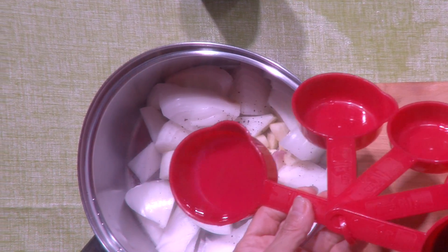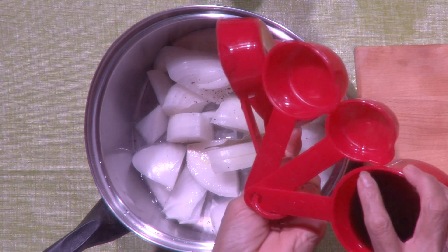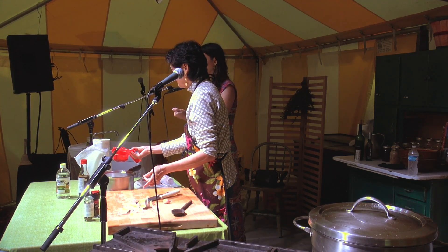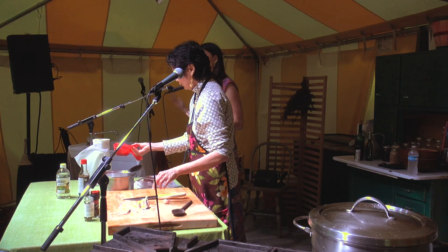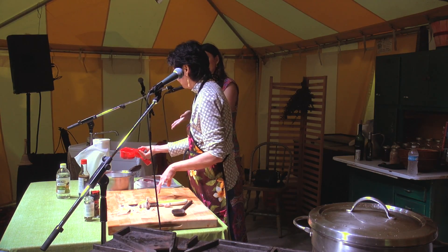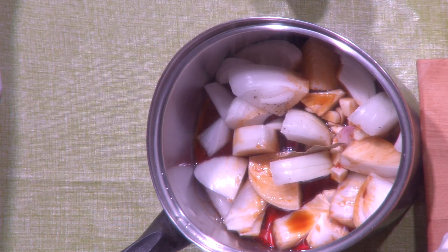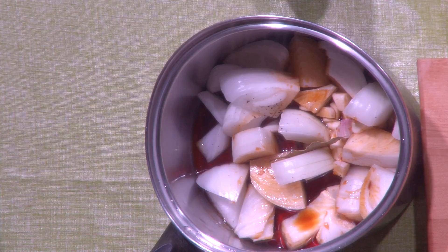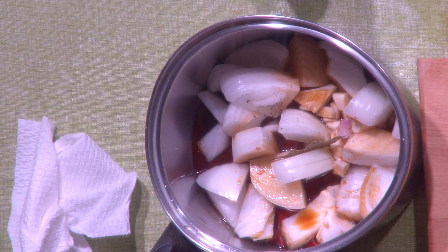Here we have the ingredients that create the stew. We have half a cup of vinegar — vinegar is one of the most essential components of adobo; all adobo has the vinegar aspect, and it also preserves the food longer. The Philippines is primarily an agrarian country where food can stand in the heat for days. Then we have half a cup of soy sauce — vinegar and soy sauce are really the essential liquid parts of adobo. She's placed them all together with the onions, garlic, bay leaf, and pepper.